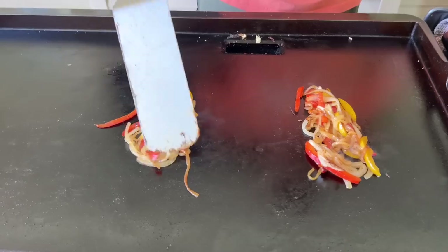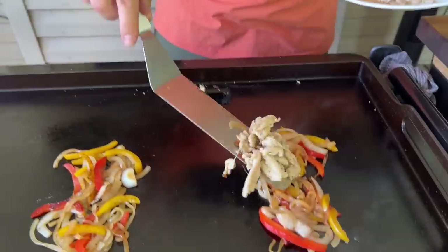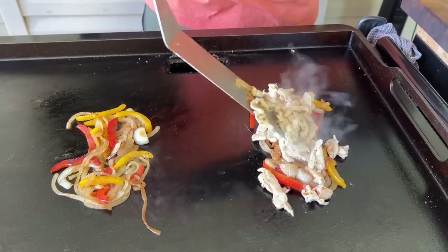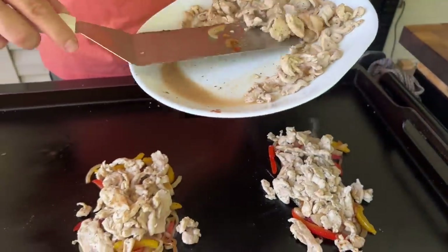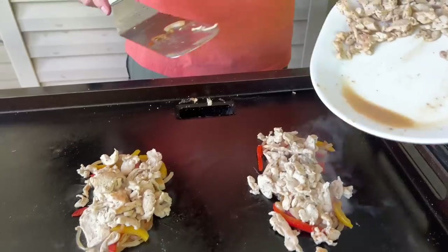Once your chicken's done, take it off the heat so we can keep it juicy. The last thing you want to do is keep your chicken on the griddle while you're trying to figure out how many vegetables you need and how to dress your bun. To create a juicy chicken sandwich, go ahead and take it off the heat, let it rest. We can put it back on when we're confident in the portion size and all that. Just eyeball a little bit of what you think you're going to need. Try to fight that urge of overstuffing your sandwich.